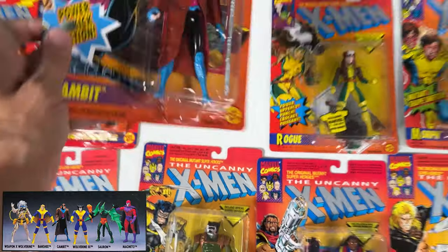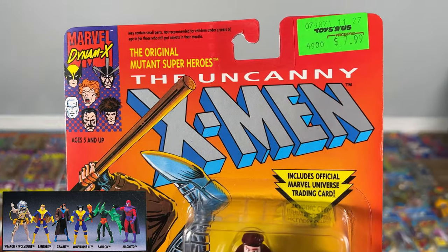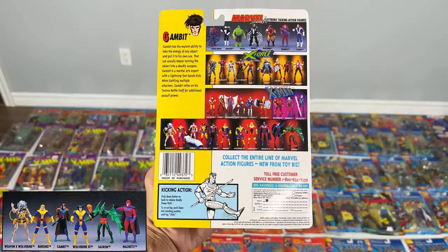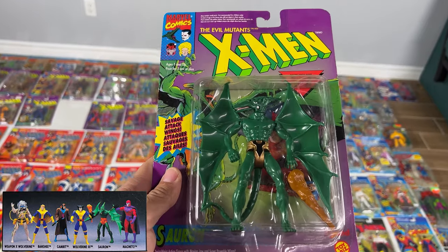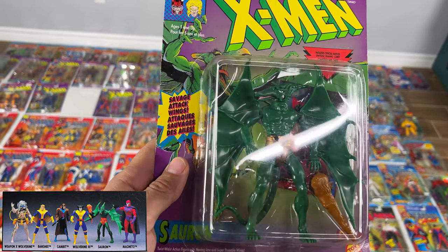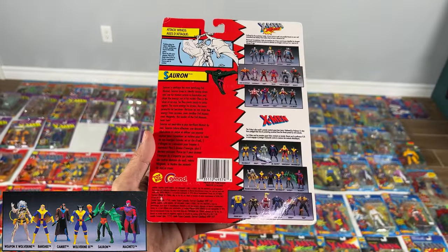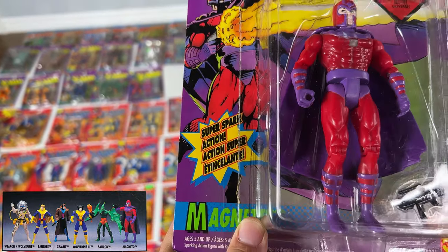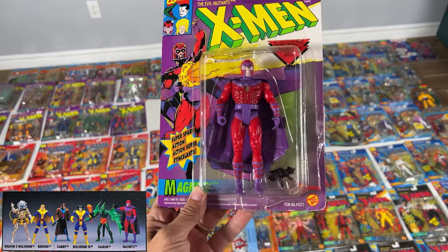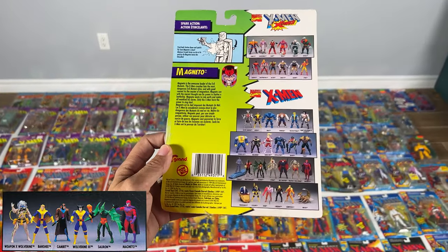We've got a Toys R Us sticker here — we still have Toys R Us in Canada, by the way. Wolverine 3 and then Sauron, our flying bird friend — he is an evil mutant. There's a Sauron variant with red shorts, and I think that's more valuable. This one is English and French, which I kind of don't like because it just clutters up the graphic design, so I'm going to try to get all American ones. Last guy in that set is Magneto 2 — also English-French, so I want to replace that too. This guy's helmet does not come off, and he comes with a gun, which doesn't make any sense.